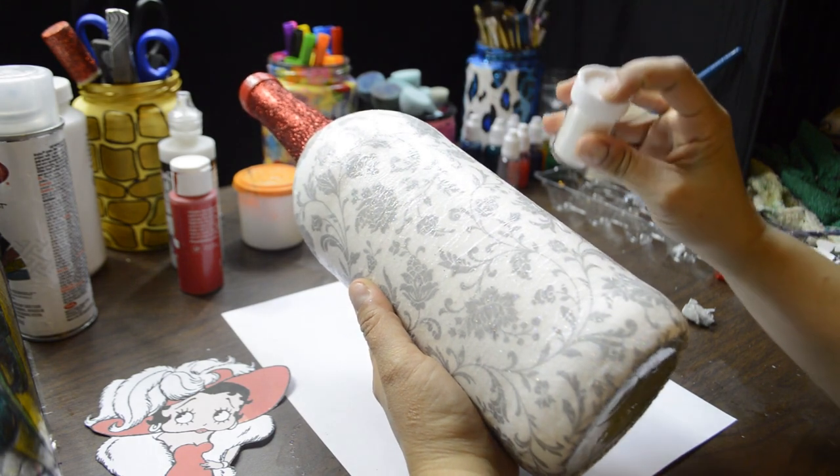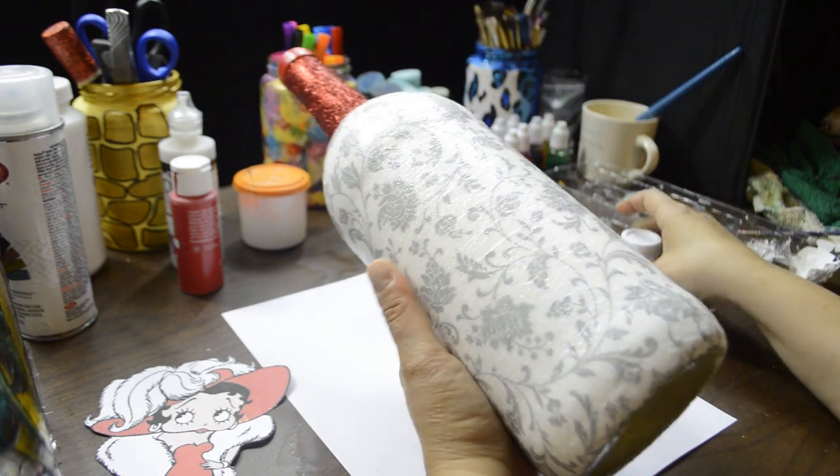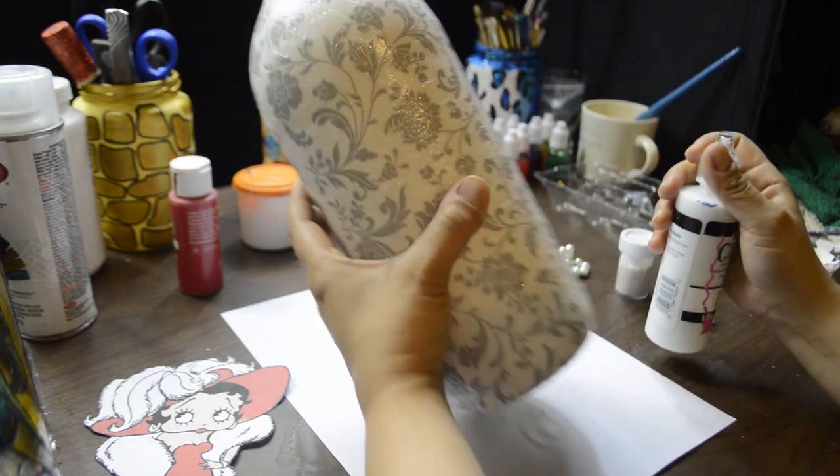I still wanted more glitter on the bottle, so I added loose white glitter with more fabric paint glitter, and that did the trick.